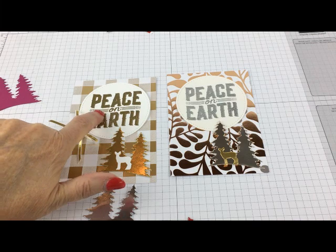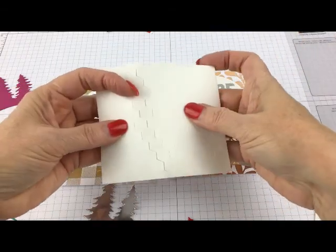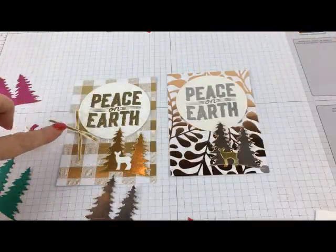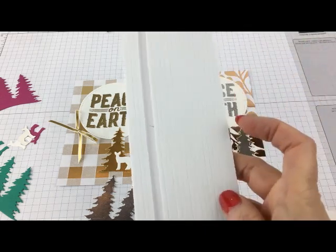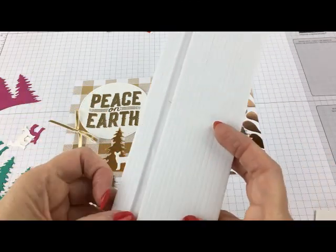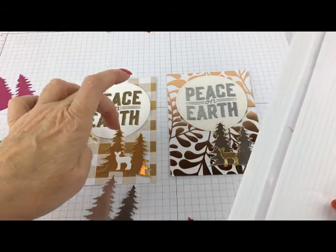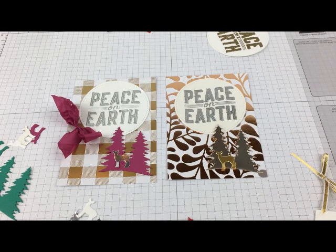I use pop dots for the sentiment — those are stamping dimensionals. They look like a little honeycomb shape. I'll use that on the sentiment. And then for the trees, I like to use something called foam strips, and I'll just cut them the length of the tree — they'll go all the way up in the middle. These are just a tiny bit higher than the dimensionals, so your tree is going to pop up just a little bit above your sentiment circle. I wanted to show you how easy it is to make a new design — you can get it modern and funky or very traditional.